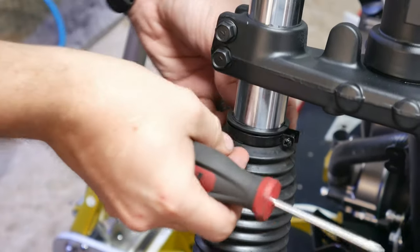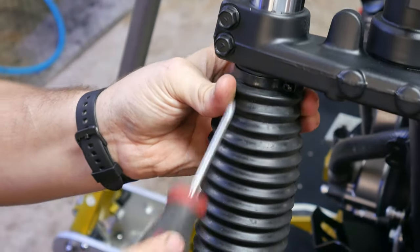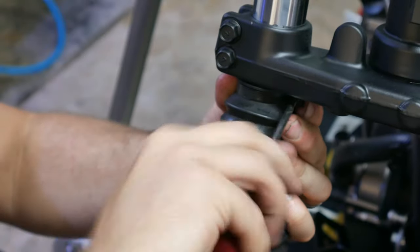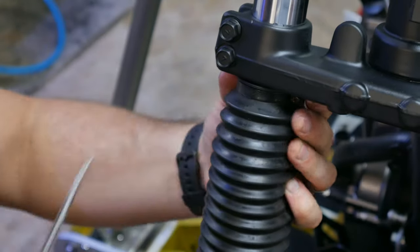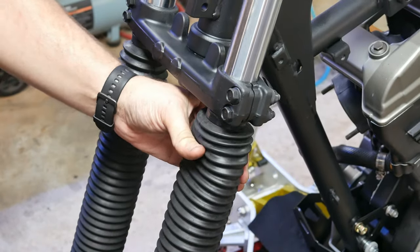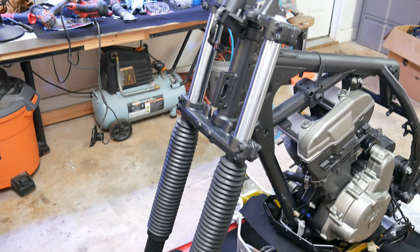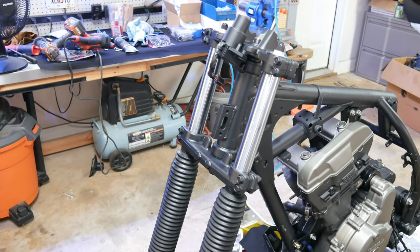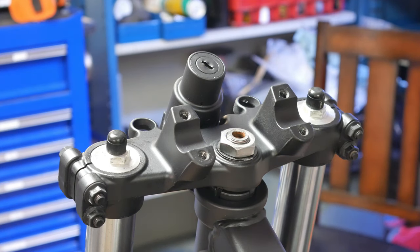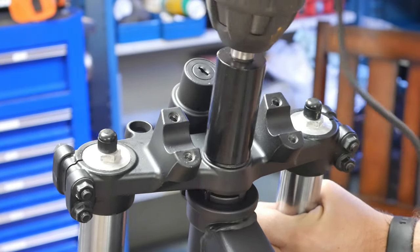I tried and tried to get these fork boots clean, but no matter how many times I cleaned them, dirt and grime just kept coming back, so they'll have to do for now. I looked into replacing them but they're expensive and these look in good shape other than just being a little grimy. With the forks installed, I just need to install and torque down the top nut and this part of the build will be over. Maybe in the next video we can actually get the wheels installed and start to see what this thing is going to look like.